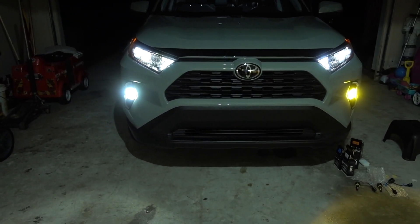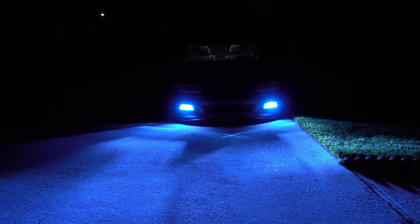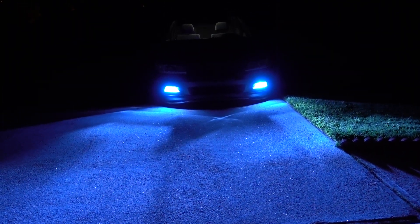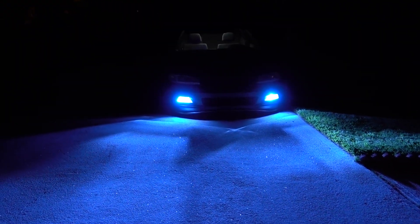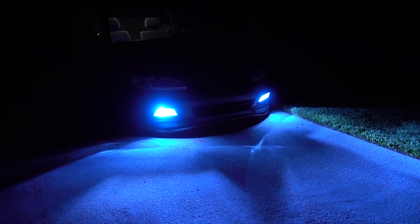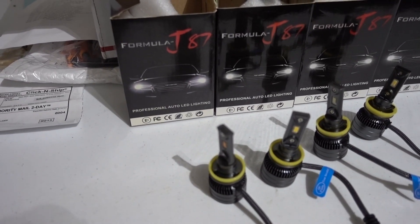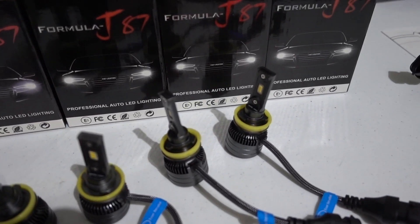What we're going to do now is put the ambers on both so you can see how they look. As you can see on the car, that's what we're running right now — they look really good. It's the same H11 for both of my vehicles. On the RAV4 we're going to keep the amber ones for now.